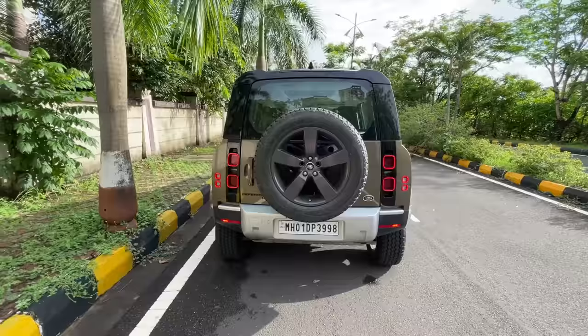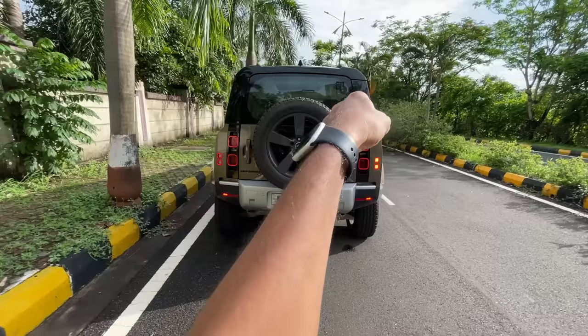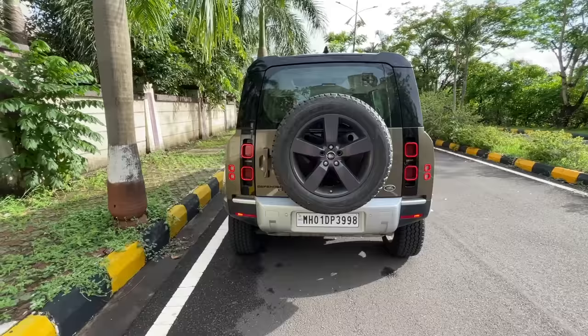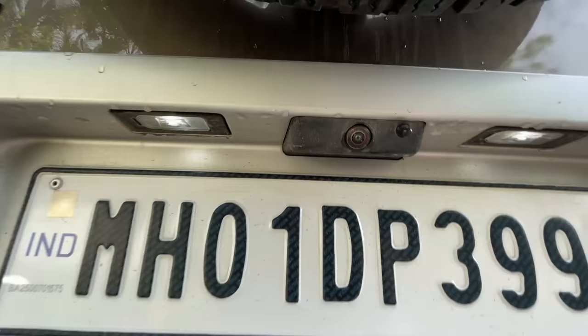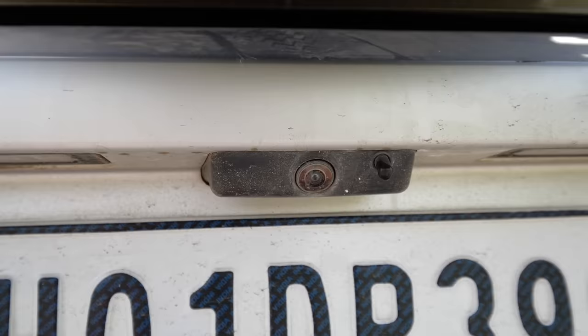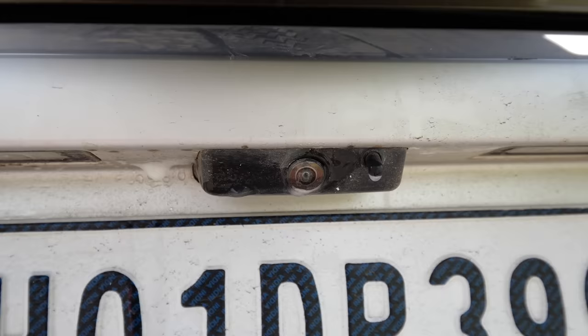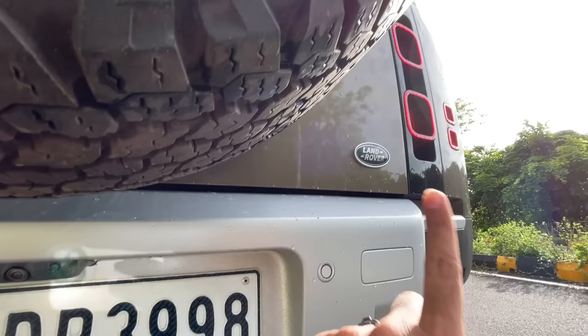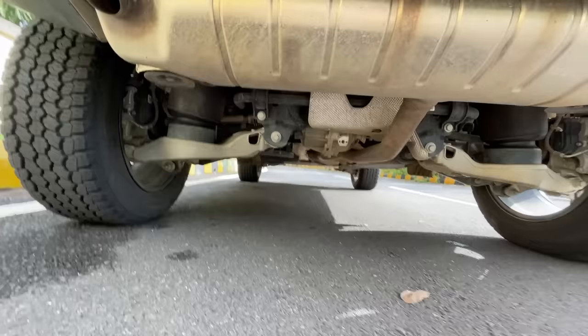There's a tailgate-mounted spare wheel at the rear, and it's the same full size as all other tires — no space savers. Land Rover believes you need a full-size spare when you're in the middle of nowhere. There's also a camera here — not for reverse parking, but for the clear-sight inside rear view mirror. The actual reverse parking camera is lower, with a spray nozzle to clean it.